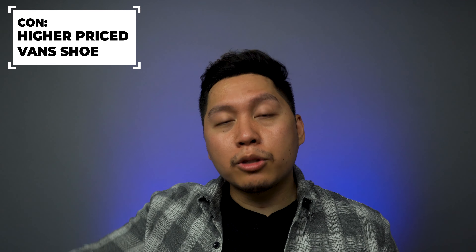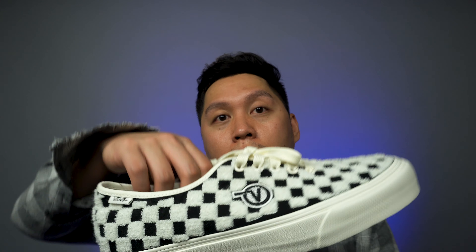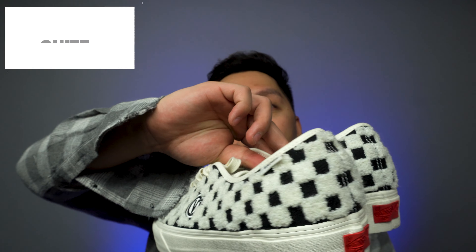I just have a few cons. My first con is that this is relatively expensive for a Vans shoe — it's from the Vans Vault Collection and a bit more rare since it's not a general release. Even though it is $100, the quality does justify the price. My other con is that these are relatively limited and in a few years may be really hard to find, like almost any other Vans Vault shoe.